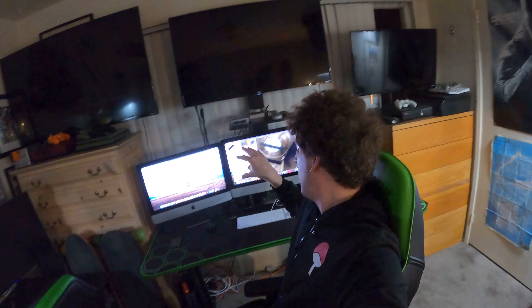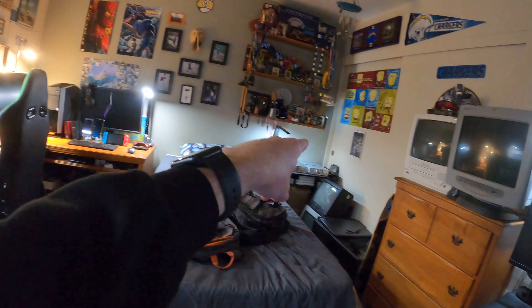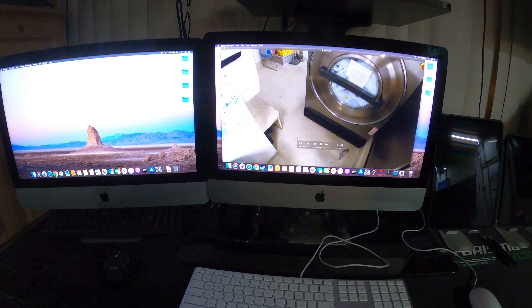I redid my setup a little bit, as you can obviously tell. I have my two iMacs right here. My two iMacs used to be over there and over there. I have my Mac mini right here connected to the ultrawide.